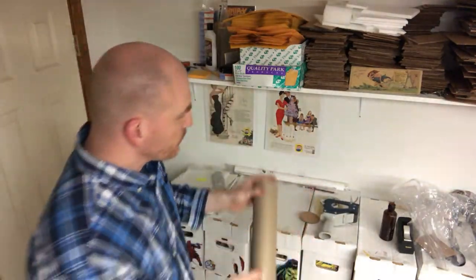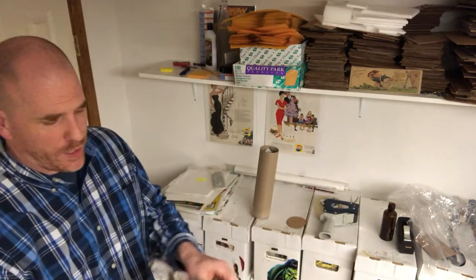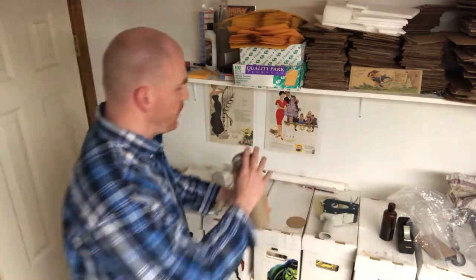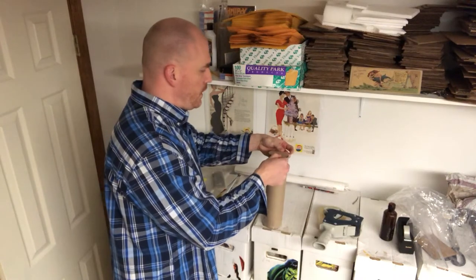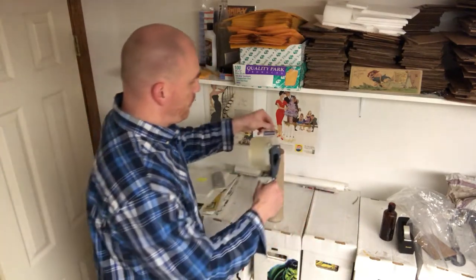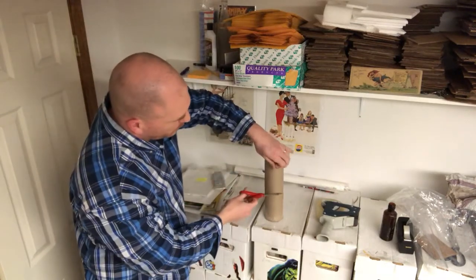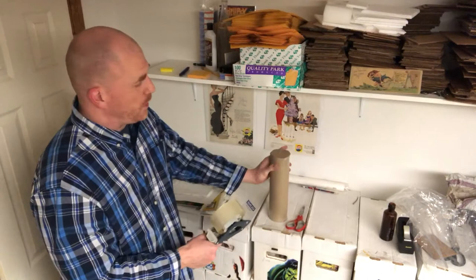Do the same thing on the other side. Push it down and if you can see there's still a little space, just grab some extra tissue paper, crumple it up, and put it in so there's no space left. Then take your other cardboard circle, plop it right on top, and tape it the same way — over, down, then diagonal in both directions. Trim any extra flap if you cut it a little too long.